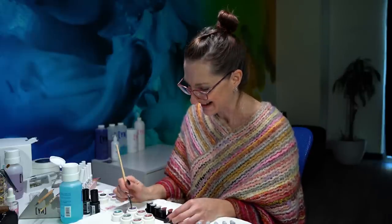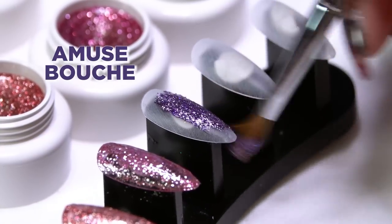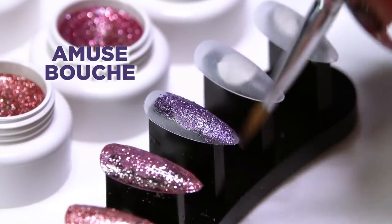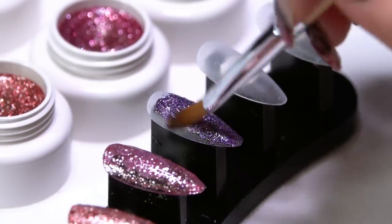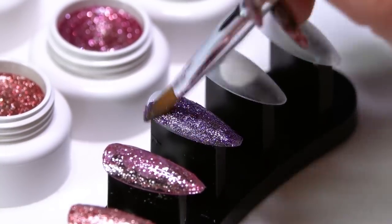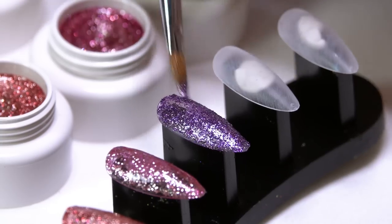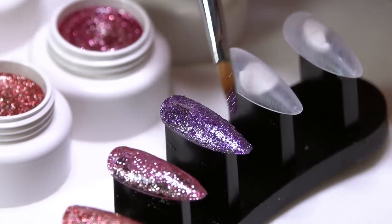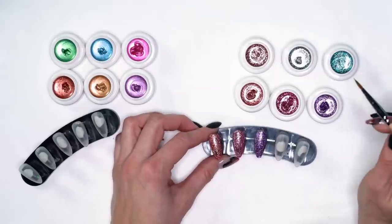Our next one — our purple — is Amuse Bouche. This one is just a beautiful, kind of a garnet color, just a really deep purple. As you're working with these, you'll notice there's almost a tint to the base gel that's in there. So it's not just the glitters — you're going to have really good coverage because of that little tint to the gel itself.